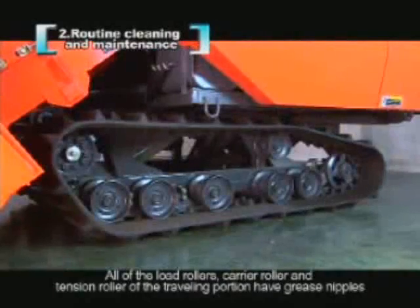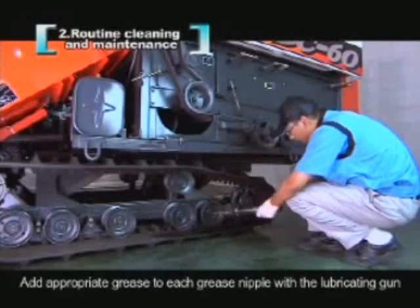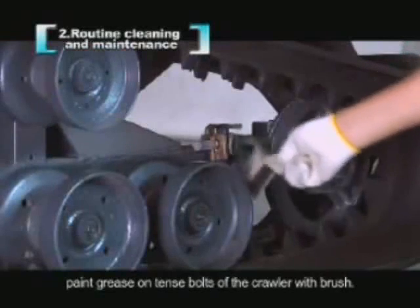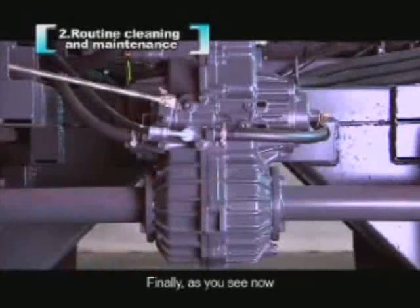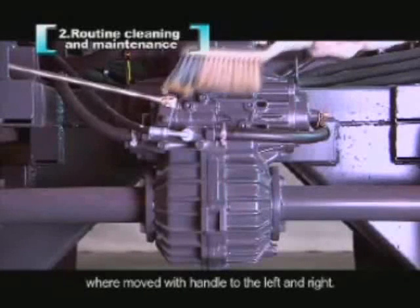All of the load rollers, carrier rollers, and tension rollers of the traveling portion have grease nipples. Add appropriate grease to each grease nipple with the lubricating gun. In addition, paint grease on the tension bolts of the crawler with a brush. Finally, paint grease with a brush on the connection position where the handle moves left and right.